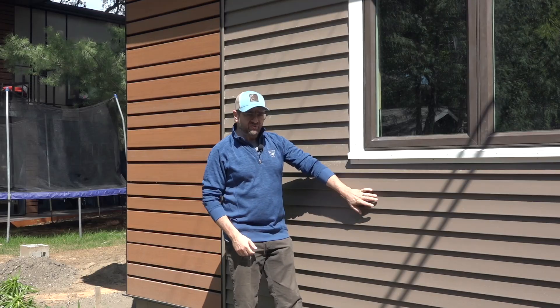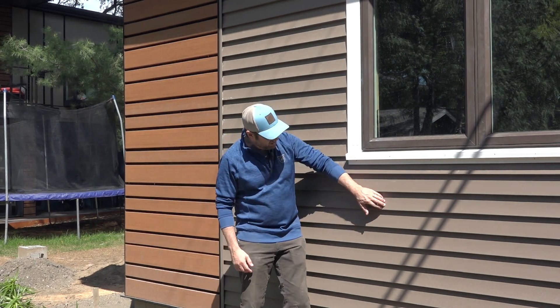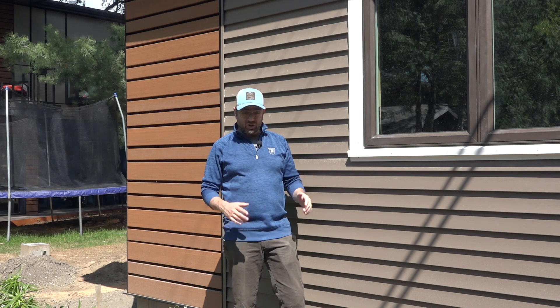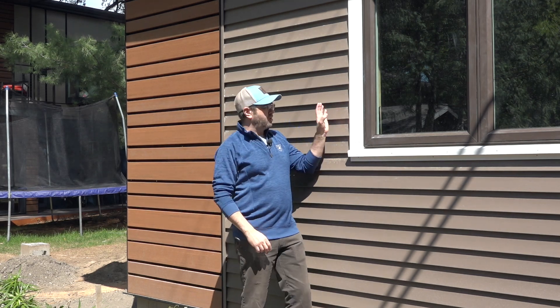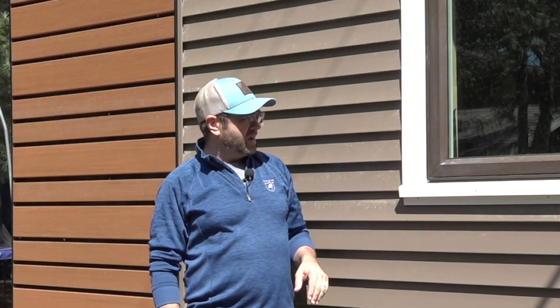Something you haven't seen as much from us would be vinyl siding. This is Veriform from Plygem, and it's a pretty impressive vinyl siding. It's much more rigid than traditional vinyl siding, it's hurricane-resistant, and looks pretty sharp. We start it with a J-channel over here, then it travels along and meets another Plygem product - their cellular PVC trim.